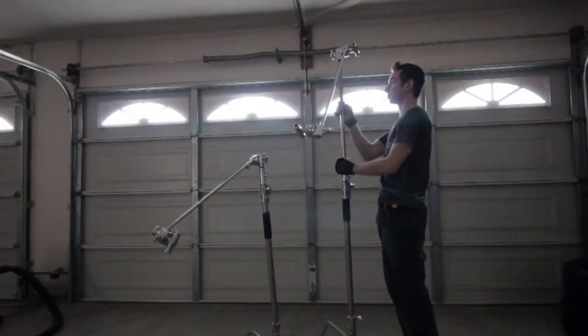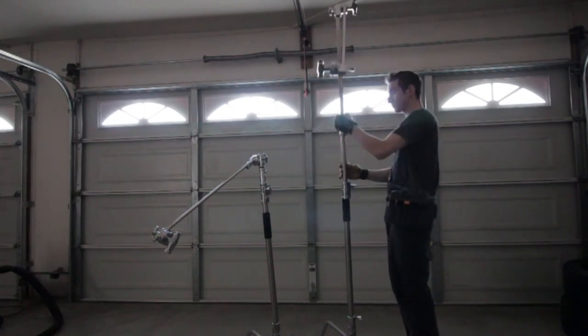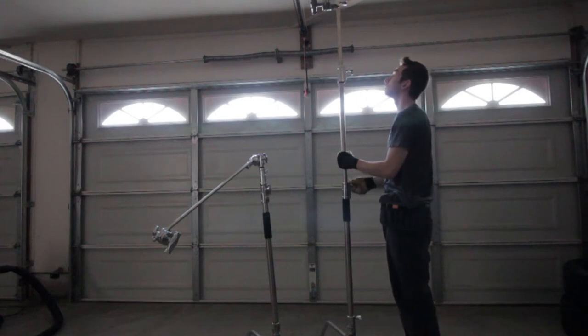I always recommend wearing gloves when working with C-Stands. These C-Stands are really, actually, heavy-duty, and you could actually hurt your hands. So you can fully articulate the gobo heads with the C-Stands, and I think it's really cool that they both came with two gobo heads each.